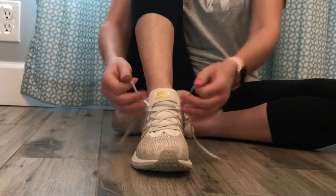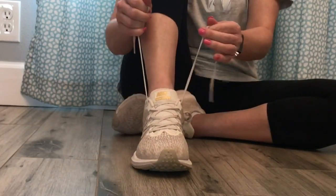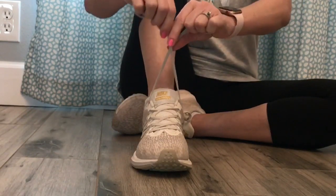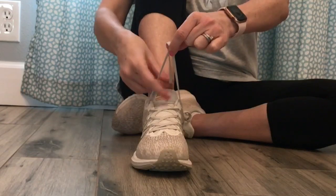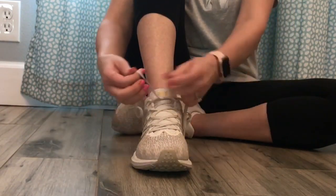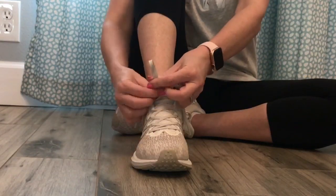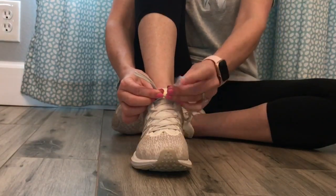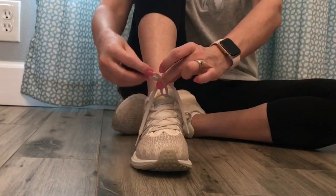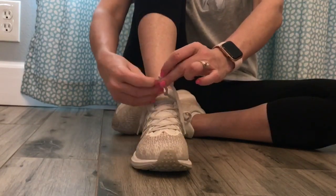Let's try one more time from another angle. First, you're gonna tighten up your shoelaces. You're gonna cross them over and make an X. You're gonna take one side and put it through the hole and pull it tight. You're gonna make one loop, you're gonna make another loop, you're gonna cross them so that you have another hole and you're going to pull one loop through.